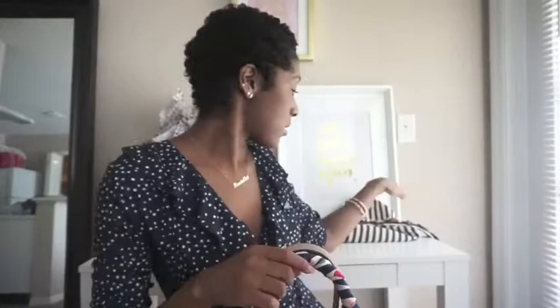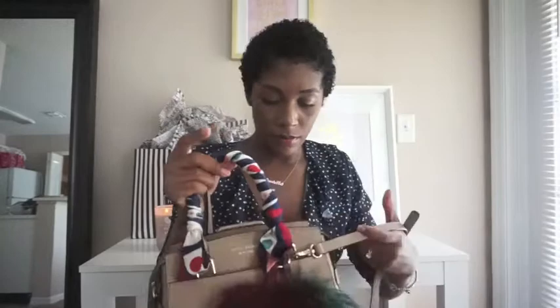So this is the Henry Bendel West 57th Carry All Satchel. It comes in this dust bag and it does come with a crossbody strap. Sometimes I wear the strap on there and sometimes I don't. I believe these are what they call the lobster clasps. It doesn't hook on the side — you would hook one in the back like so and then hook the other one in the front. So I'll just leave that on there now for the purposes of the video.